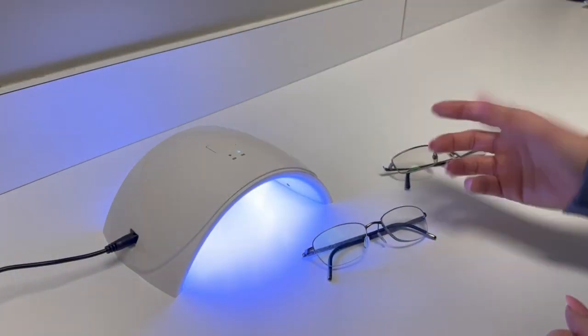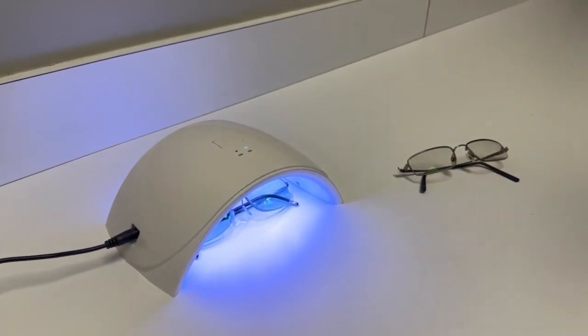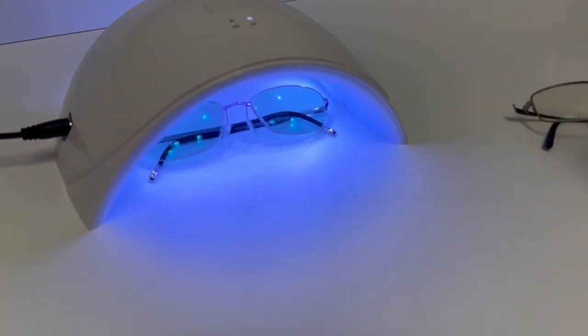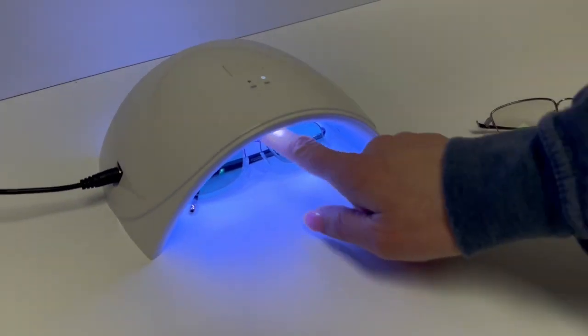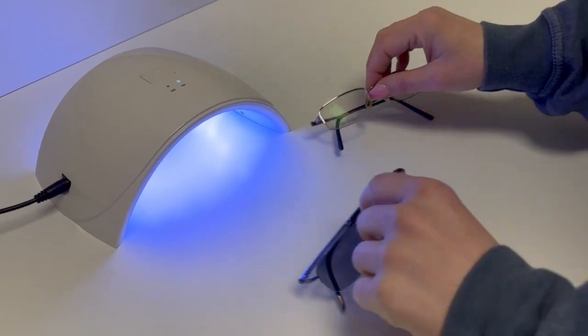The cool thing about this is, literally, you just press the button, you slide the glasses in there. It takes seconds, if that, and you can pull the glasses out and you'll see that they have already started to transition.